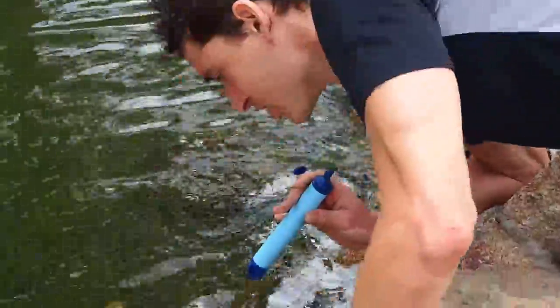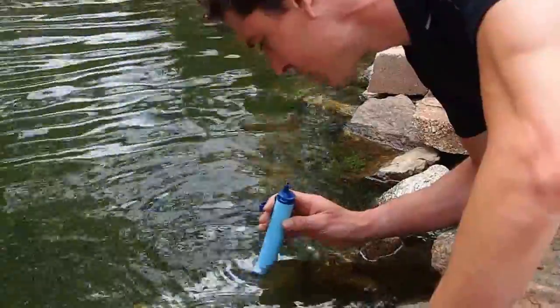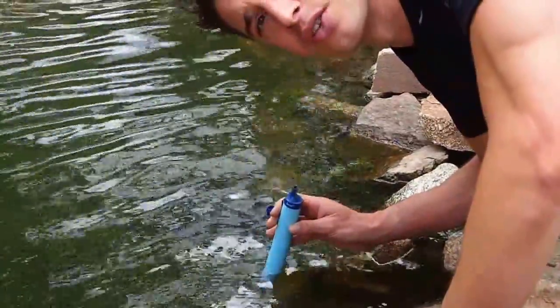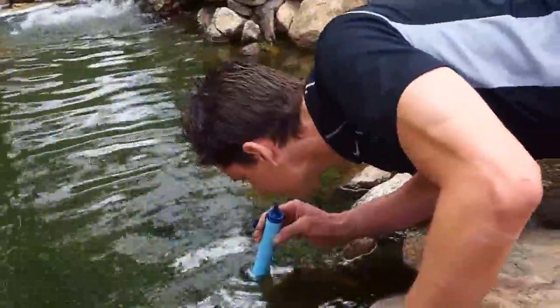So I've never actually used one of these before, but I'm going to see what it tastes like and see how it works. Apparently you're supposed to hold it there in the water for just a second so the filter picks up just a little bit of the particulate matter. It starts to suck it in there, and then you just drink.